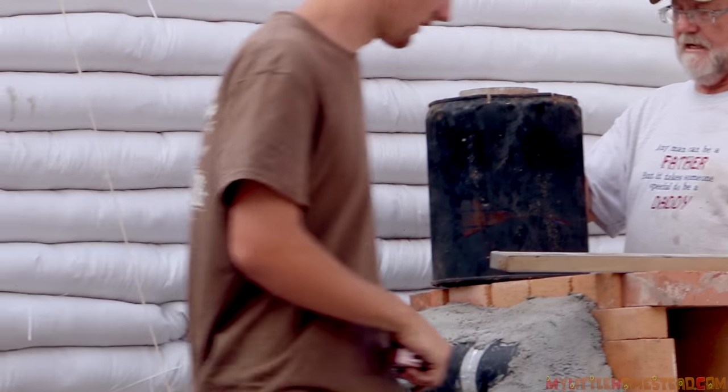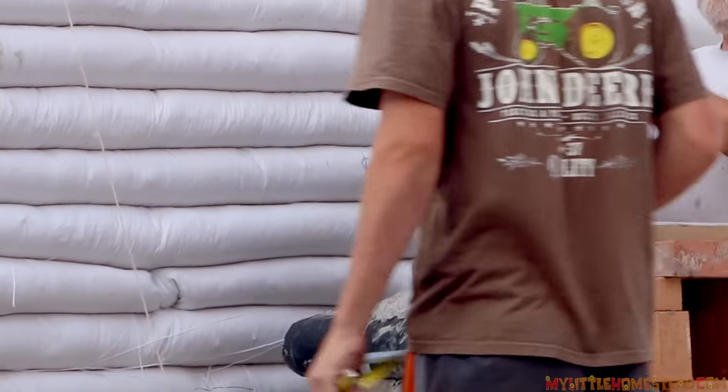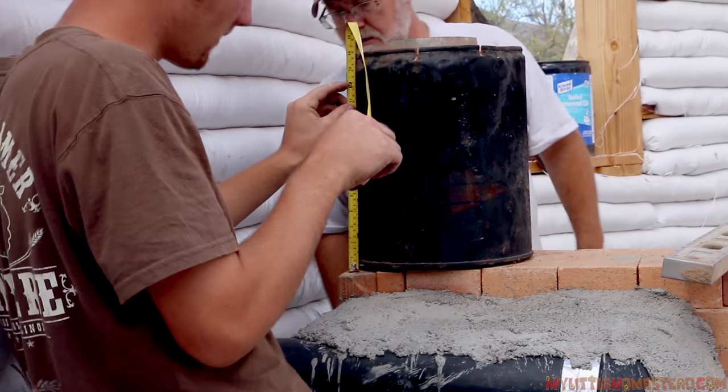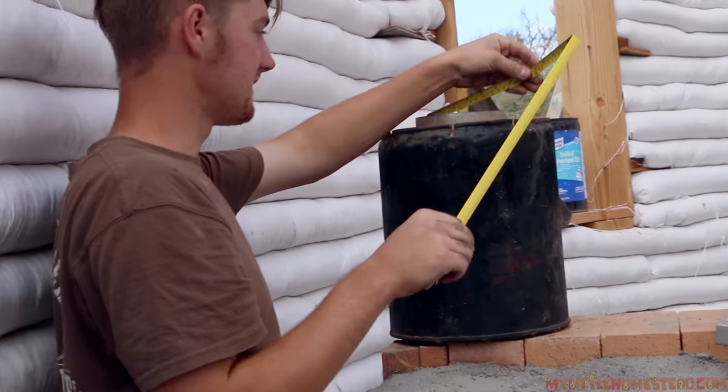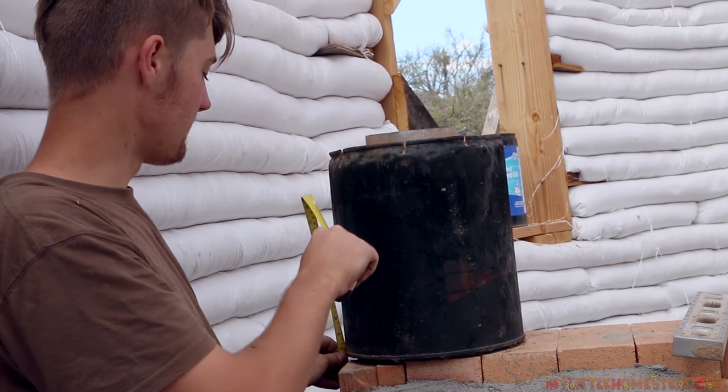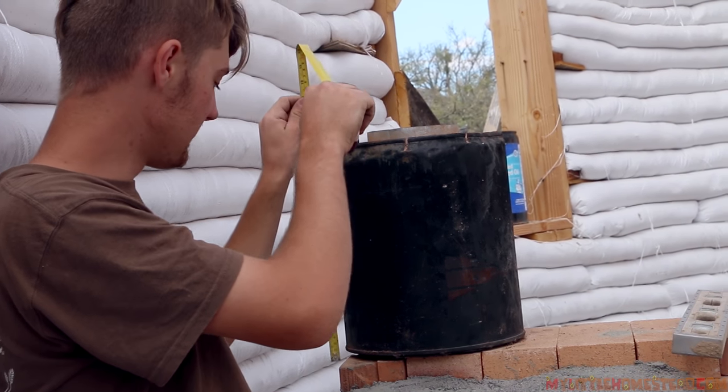Let's modify this right now. We need to get this cut right so that the barrel is going to fit — we need this to be a foot, because this is a six-inch pipe and it's the three-to-one ratio. So from the bottom it needs to be 18 inches.